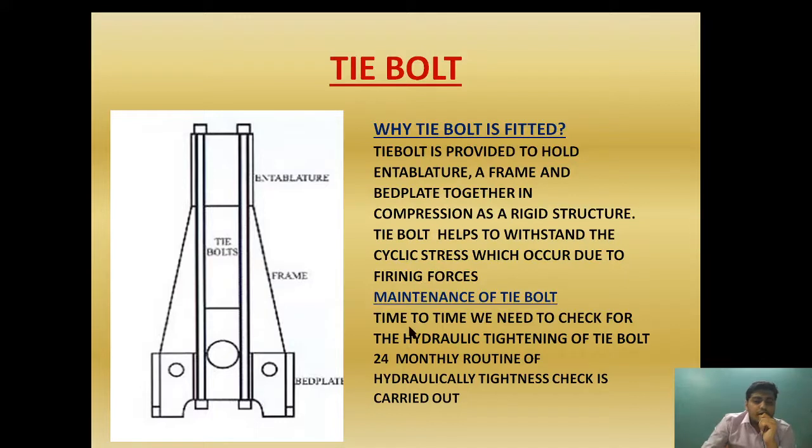Now, what are the maintenance requirements of the tie bolt? Time to time, we need to check the hydraulic tightening of the tie bolt. A 24-month routine hydraulic tightness check is carried out. Because it is subjected to cyclic stress, we need to verify whether it is correctly tightened to the correct pressure or not. If it is not, we have to retighten it, because cyclic stress may cause it to loosen up.